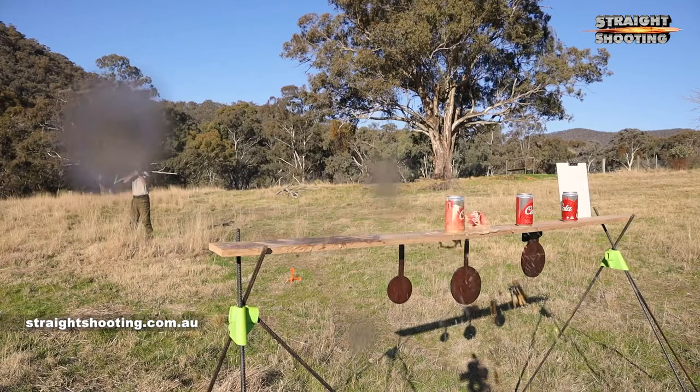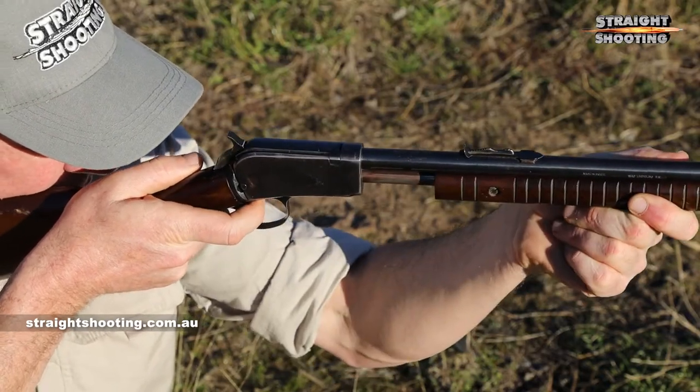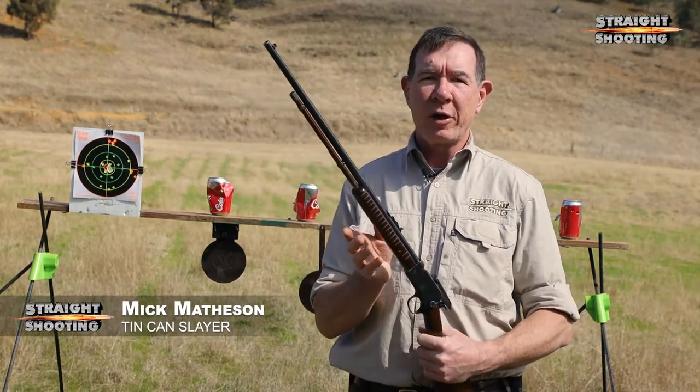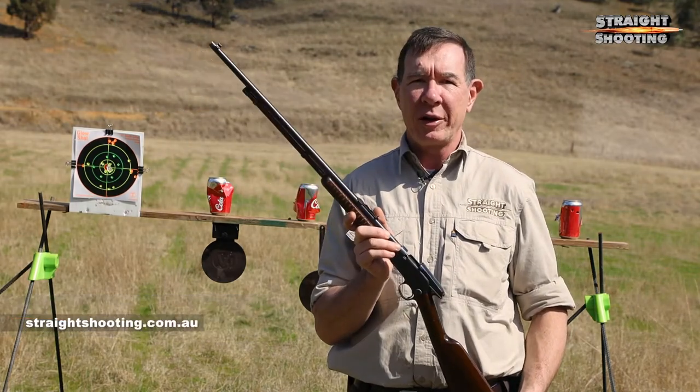G'day shooters, this is just too much fun. The roots of this little rifle go back to the late 1880s when prolific firearm inventor John Moses Browning designed the first of them. That rifle was the Winchester 1890, and over the next half century more than 900,000 of them were made. It also spawned other pump action Winchesters, not to mention all the other brands that fired with similar designs.